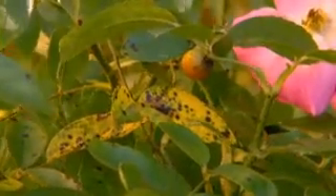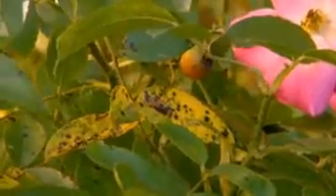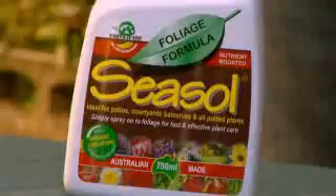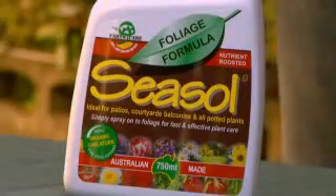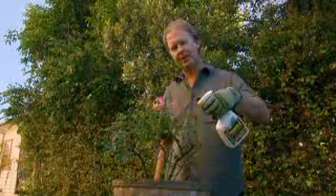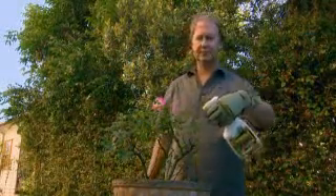One last tip: common rose diseases like black spot can be devastating, so you need to take precautionary measures. One of the best things you can do is spray the foliage with sea soil every two weeks. That'll increase the plant's natural ability to resist disease, and it also helps stimulate healthy growth and enhance foliage and flower colour. The handy trigger pack is a great thing to keep close for treating all your pot plants.